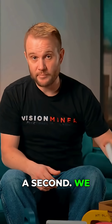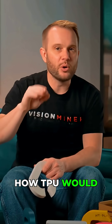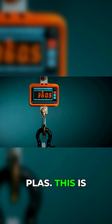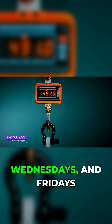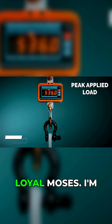So let's talk about TPU for a second. We included this only because I wanted to see exactly how TPU would stack up against these PLAs. This is the TPU, but we actually did this live on our Twitch stream. You should come by and check it out — Mondays, Wednesdays, and Fridays at 5pm Pacific on twitch.tv/loyalmoses.